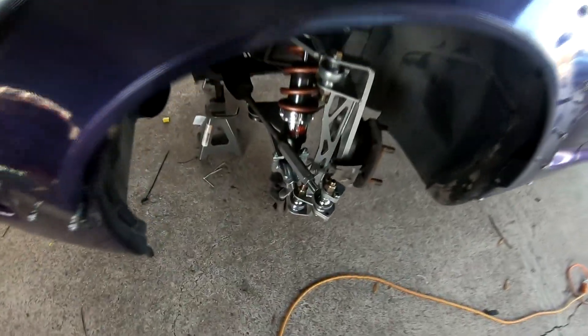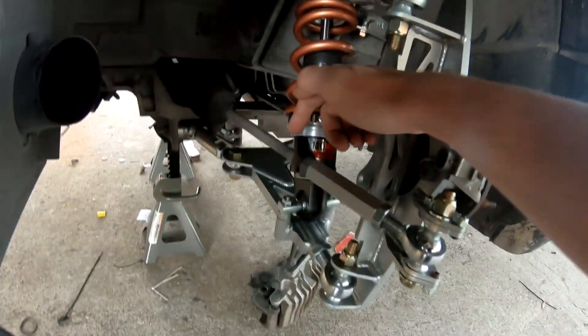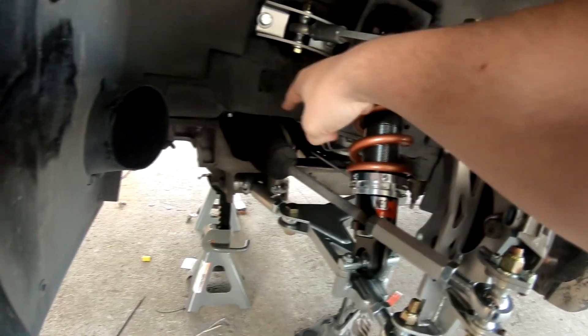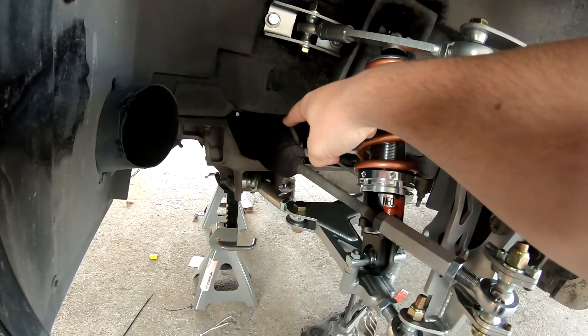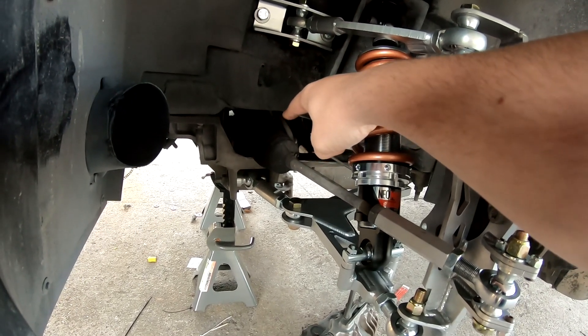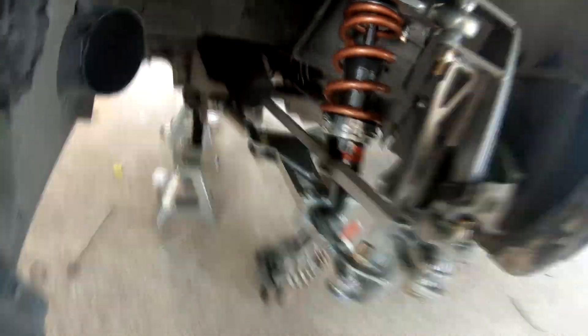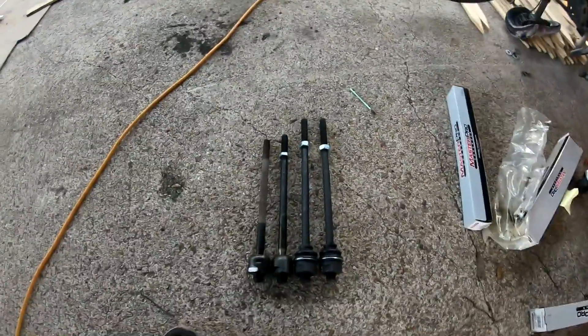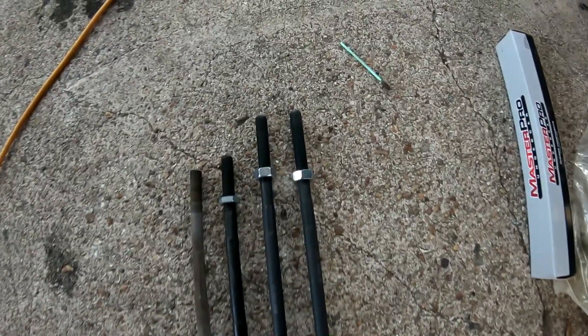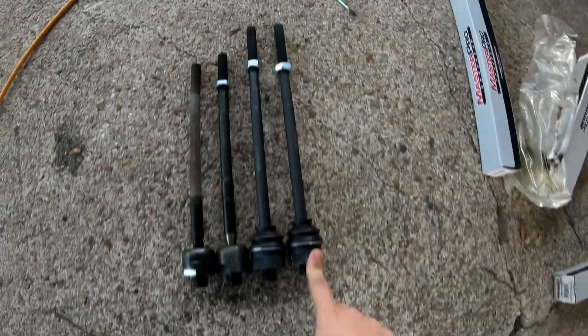I looked up the size of the inner tie rod — this is M14 by 1.5, and where it screws into the rack it is M18 by 1.5. I was searching online and found that these tie rods are actually two inches longer and they're the exact same size.